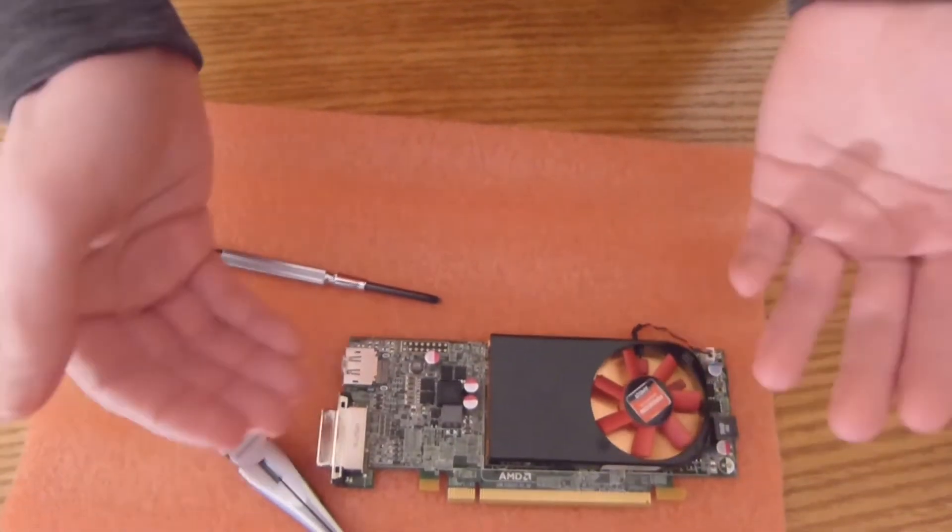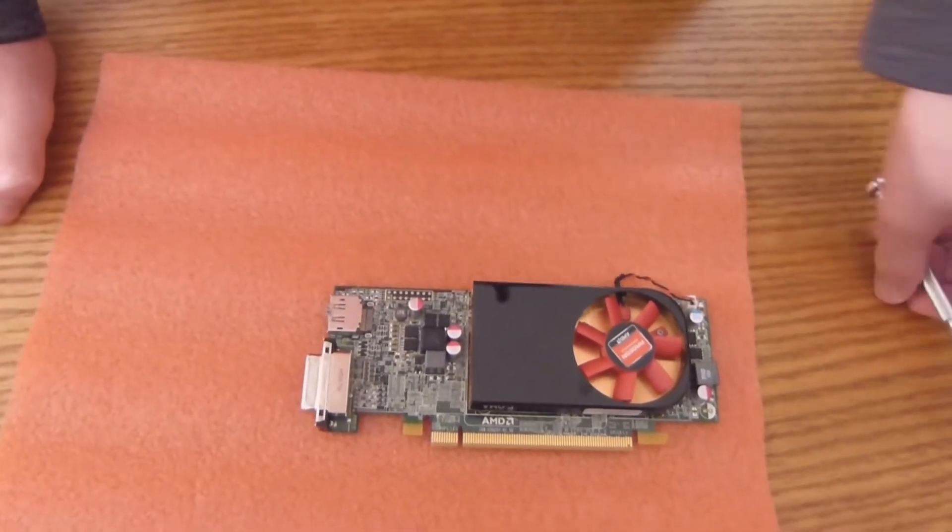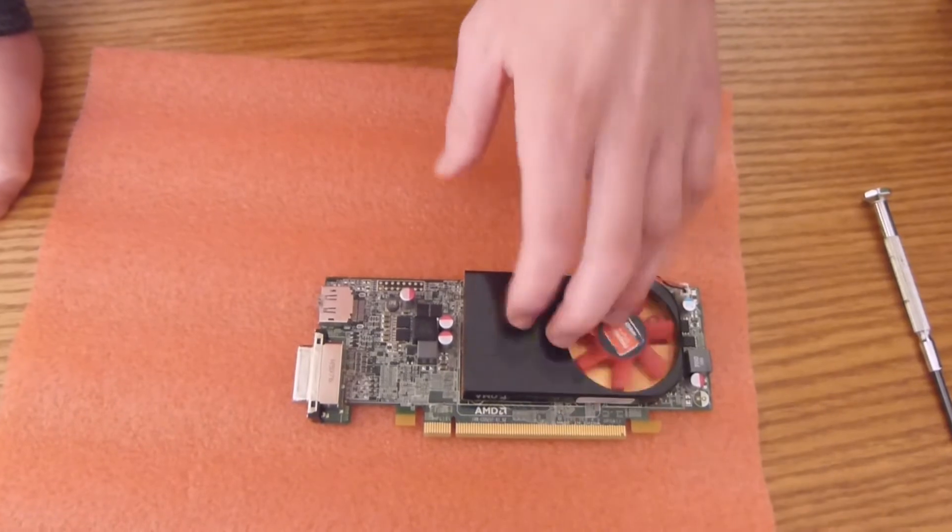Unfortunately, this wouldn't mount excellently, but it's a lot better than having it sitting completely outside of your computer with an extender. Alright, so now let's get on to putting it in.